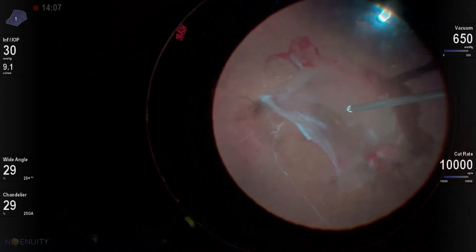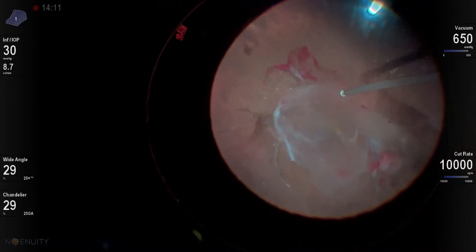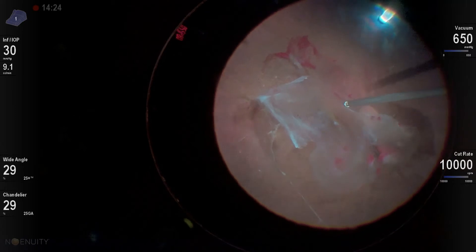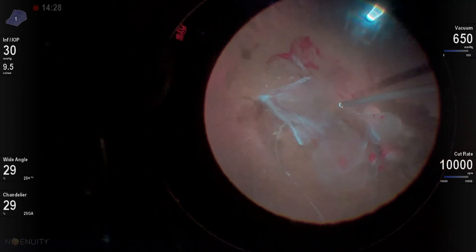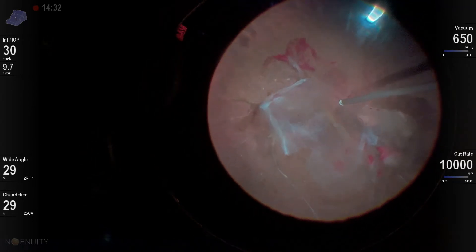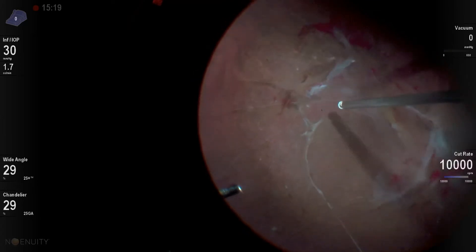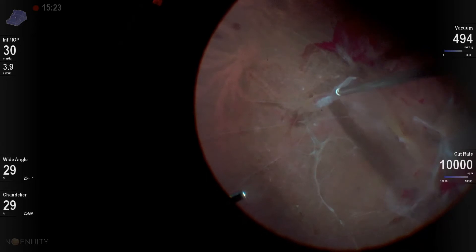Once I have that achieved, now I can focus on the macular area. You can see here I'm very carefully trying to get down to the macular surface so that I can see what's going on through this dehemoglobinized blood. The blood is actually doing me a little bit of a favor here, as it's highlighting the vitreous so I can see what I'm working with, versus some cases where you're just seeing more of the transparent vitreous.